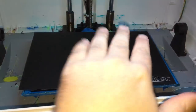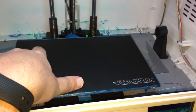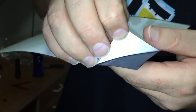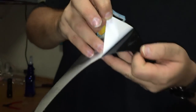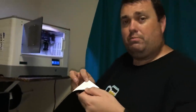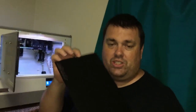It looks like it'll fit on my platform pretty well. As you can tell I do a lot of printing. Here's the piece of BuildTac — you just peel up this waxy paper to reveal the sticky part. Now the difficult bit: try and put it on the platform. I've got all the sticky bit exposed. Let's see how we go.